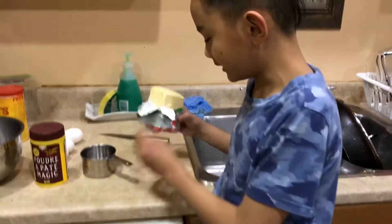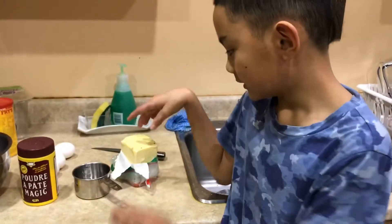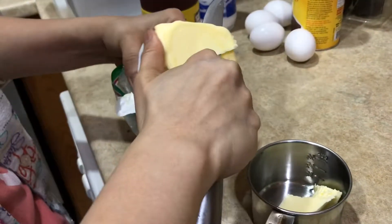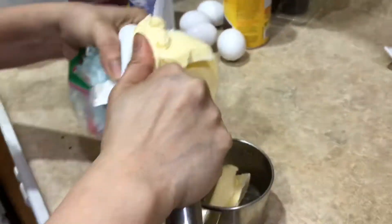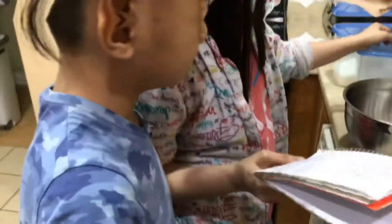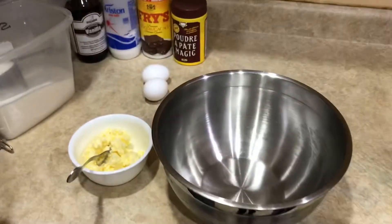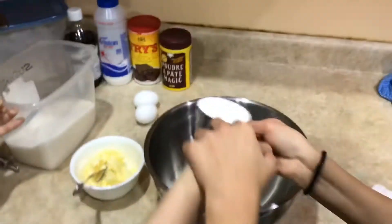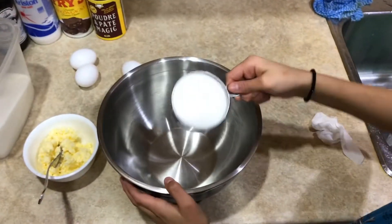So first we're gonna add one cup of butter. Mom's cutting the butter. We're looking at the recipes. Butter is done, so now we're gonna add the sugar — two cups of sugar.